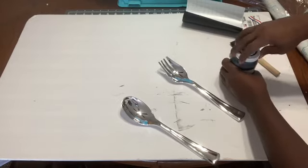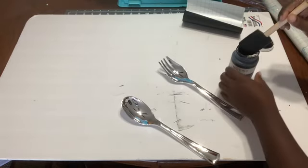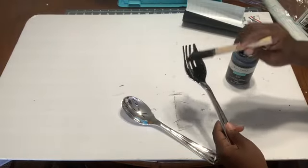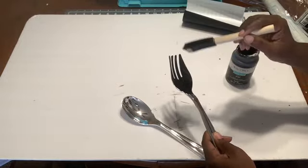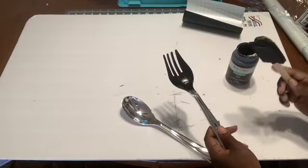Now of course, as usual, I'm not going to make you sit here and watch me paint this, but I just want to show you what it's going to look like when you start. We're just going to take this and paint it black. I'm not sure if I'm going to need one or two coats — probably two — so we're just going to paint it, let it dry, and we'll be back.